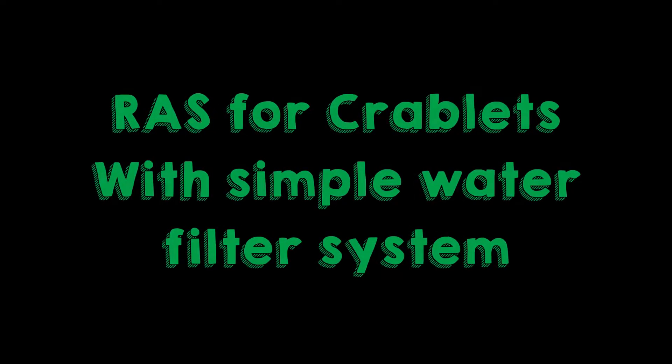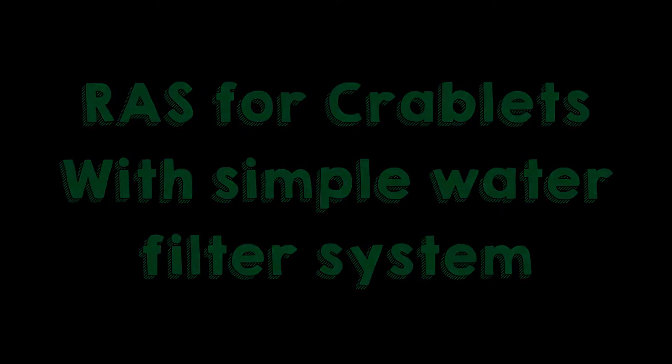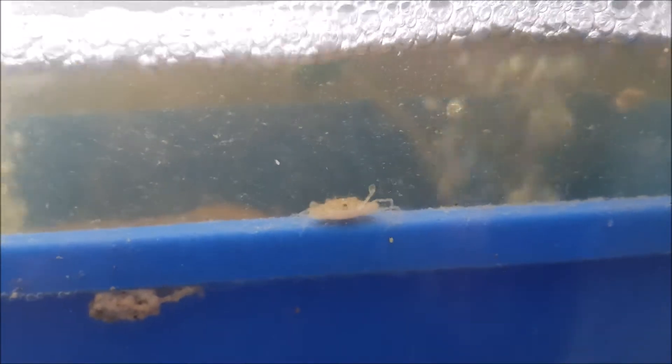Today we're just going to take a look at the RAS system that we are using to nurse our crablets into a bigger size. For those who have been following our channel, you probably know that we have already gotten in a few batches of crablets.